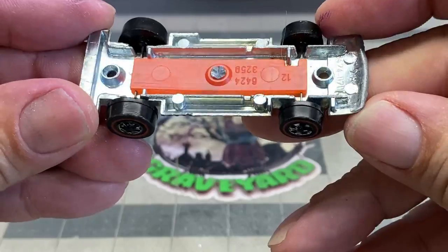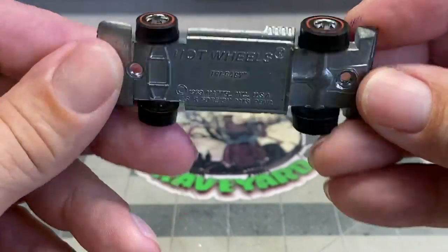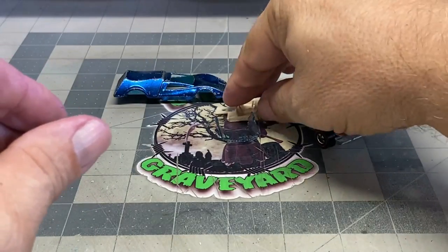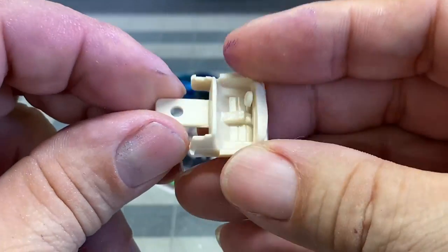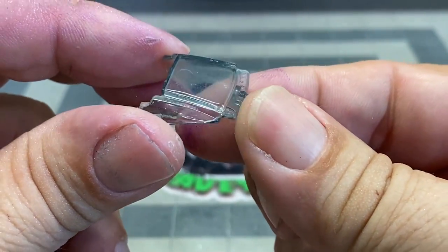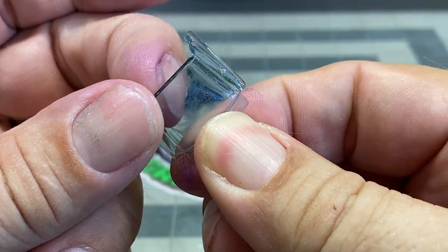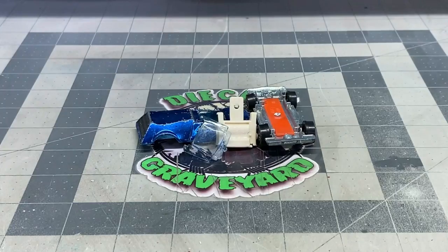The base is in excellent shape and the suspension looks really good. There's a lot of tarnish on the bottom but we'll take care of that. The wheels are cap style wheels and they definitely need to be replaced. The interior's in great shape. Now the windshield's got some scratches on it but we can go ahead and get those sanded out and then we'll get it dipped in the Gauzy.